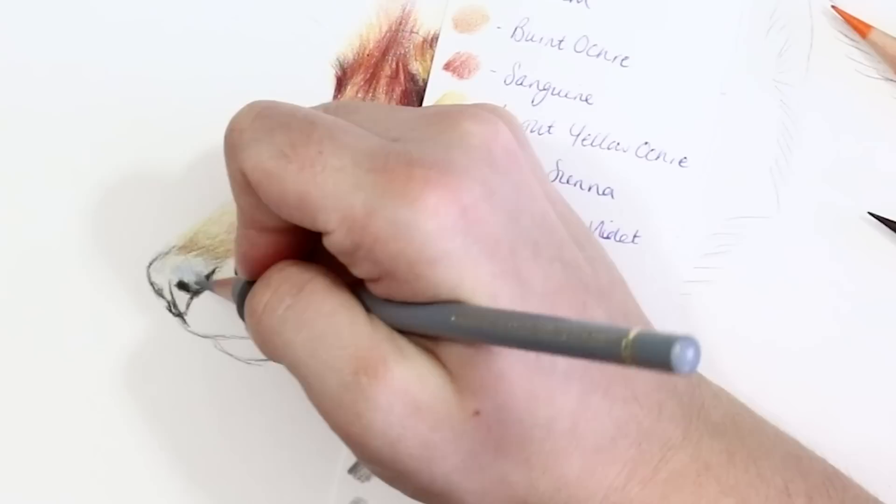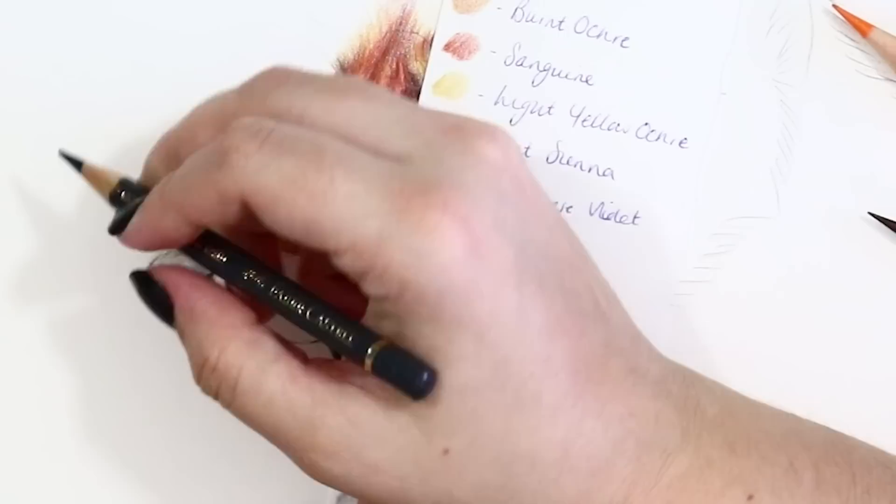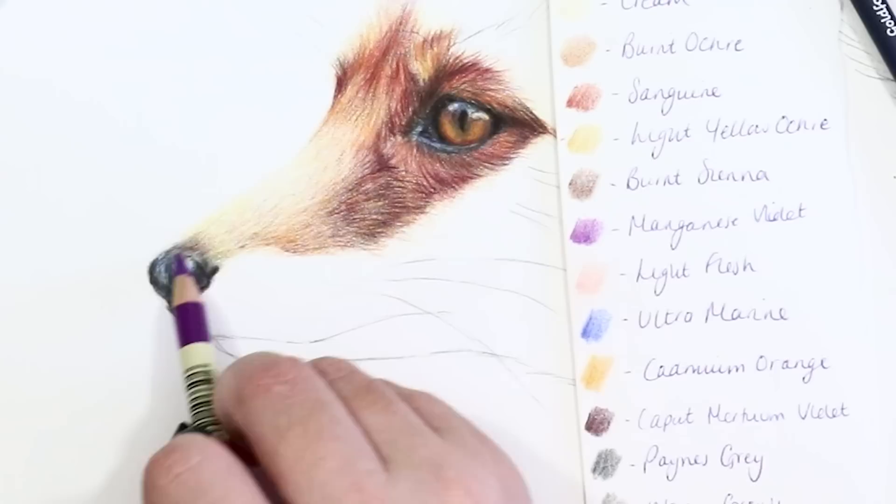For the nose itself I started off with some light greys and slowly built up to a darker tone by gradually increasing the pressure on the pencils. I added in some dark indigo and some ultramarine around the white highlights to give the nose a wet, shiny texture, and I also added in tiny touches of manganese violet where the orange fur blends into the top of the nose, and that just helped it blend almost seamlessly.